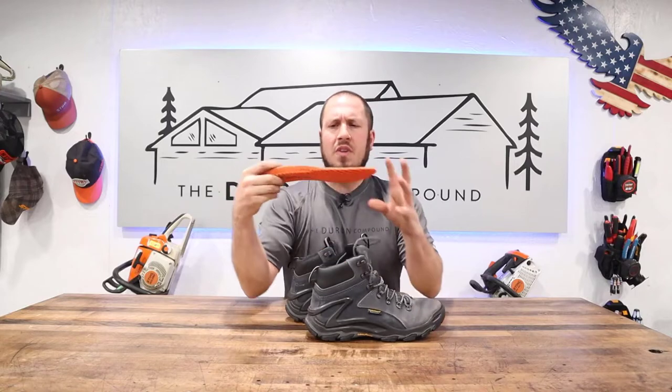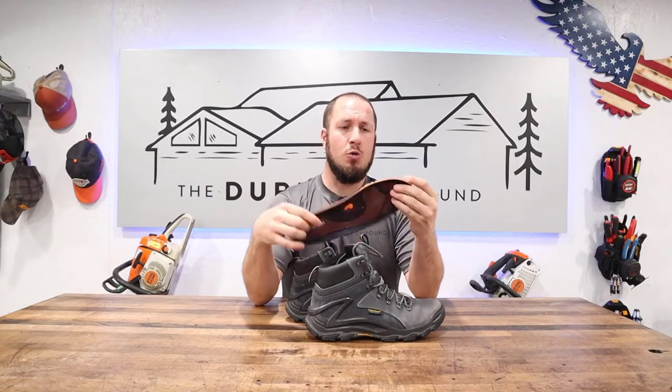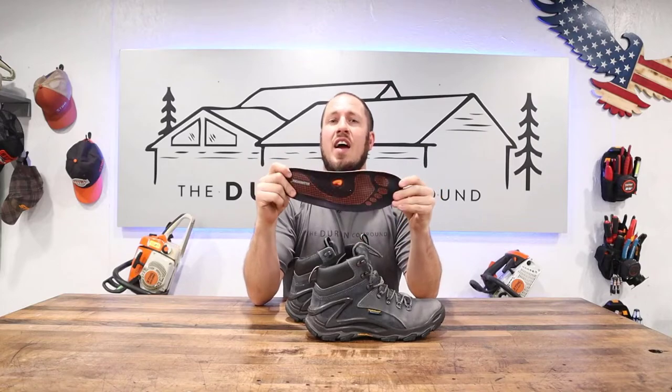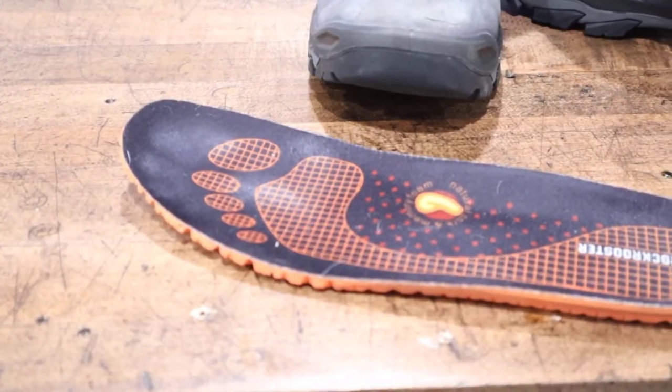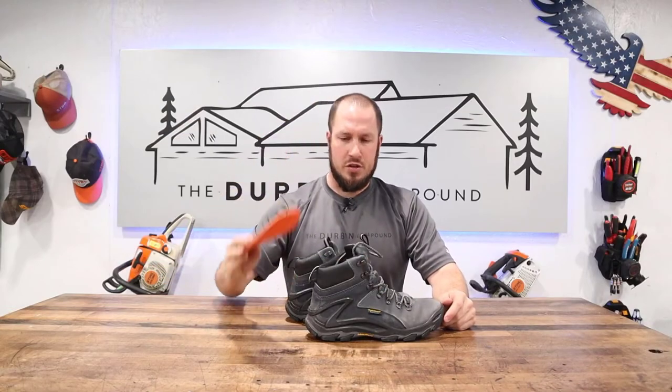I've never had that problem with Rock Rooster. They are 100% comfortable from the beginning. They do their own proprietary insoles and they're pretty darn good. I have had nothing bad to say about their insoles. They are pretty impressive for what I consider a stock boot. You don't have to put any upgrades into it to make it comfortable.